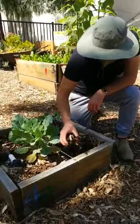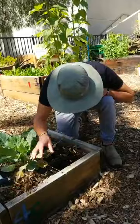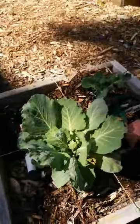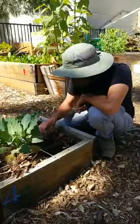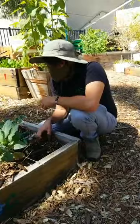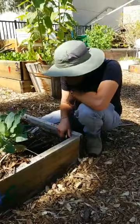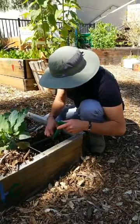See these aphids right here? Ants will actually farm these — they bring them to new plants and protect them from predators. In exchange, the ants eat the honeydew that aphids produce, a sweet liquid excreted from their rear end. That's an example of a symbiotic relationship — specifically mutualistic symbiosis, where both organisms benefit from the arrangement. We can learn from that and simulate it in our gardens. We want plants that will benefit each other.